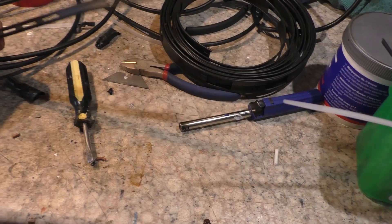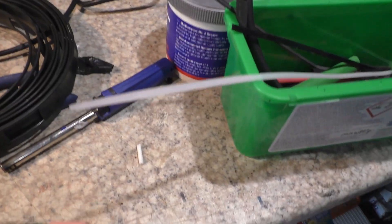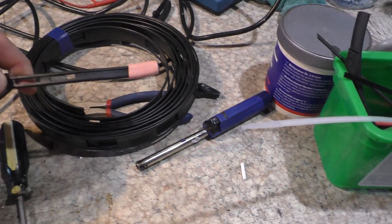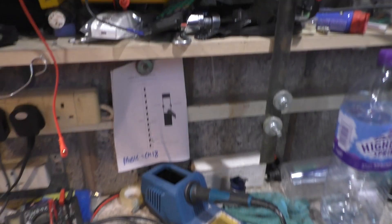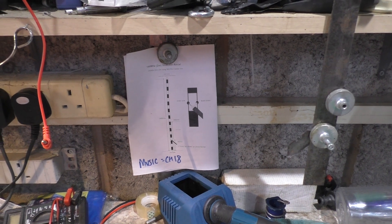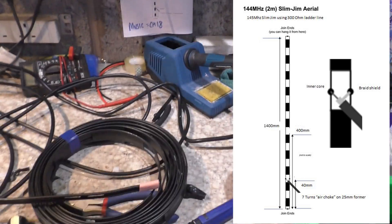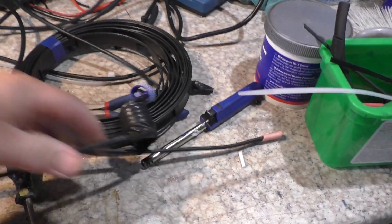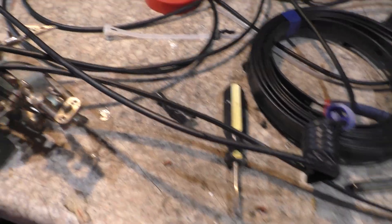The Slim Jim antenna is basically a length of ladder line — this is the 300 ohm version and this is the 450 ohm version — and as you can see there's a huge difference in size, which is why most people tend to use the smaller one because it's lighter. On my wall I've always got the information about how to build a Slim Jim, and I'll put a link to that information below.